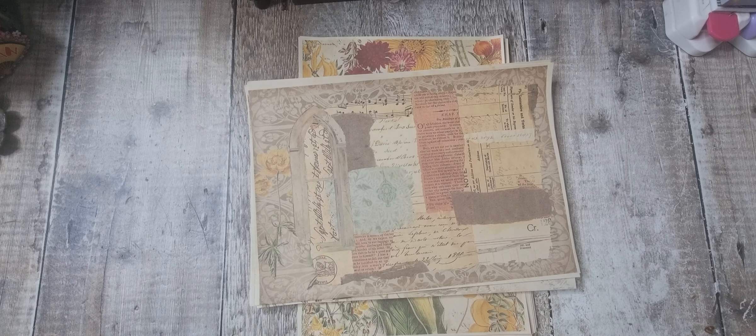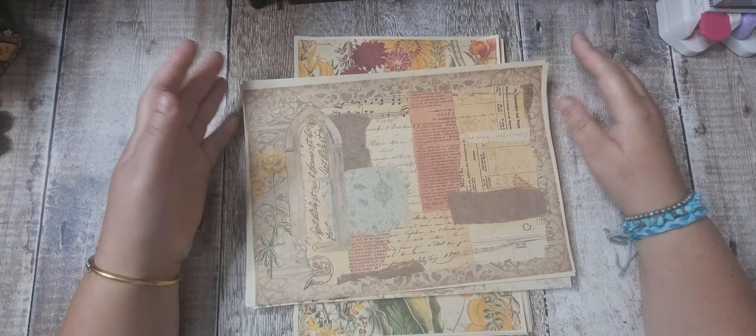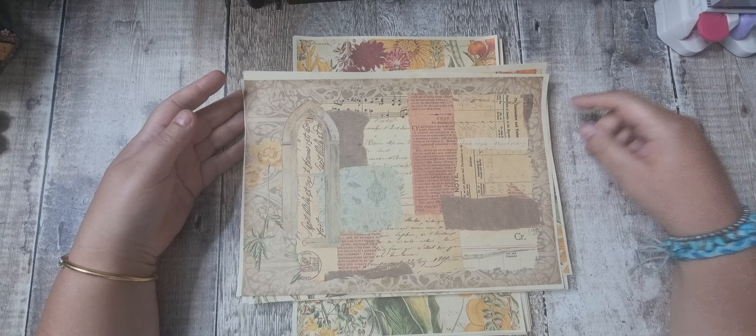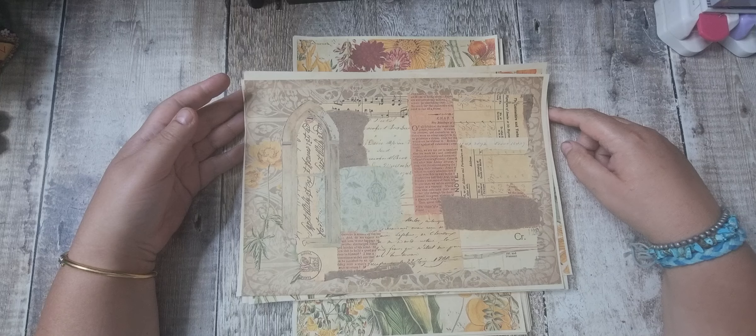Hi there and welcome, or welcome back. Today I'm going to do a flip through of a new collaboration kit between myself, Tati Treasures, and Neline, who is Collage Type.